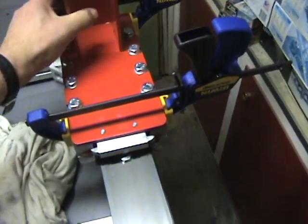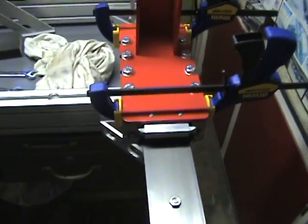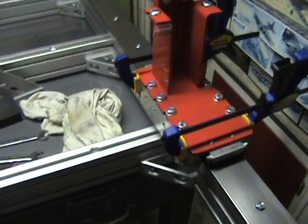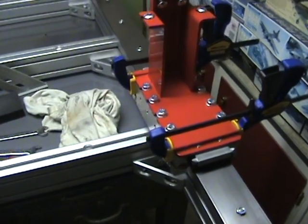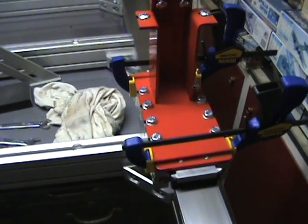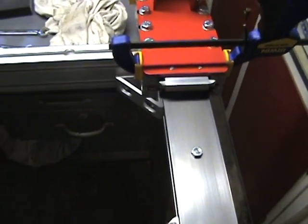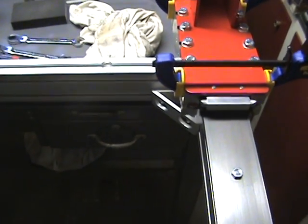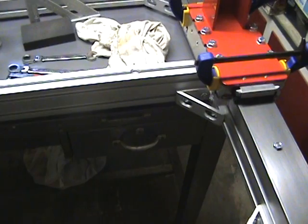I just have these clamps on here for show and tell — they'll probably need some adjustments to get just about the right tension after everything is put together and aligned. Of course the rails will have to be loosened so we can work from one end over and then down to get square between the two.